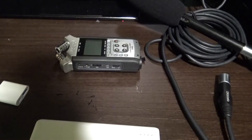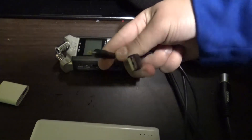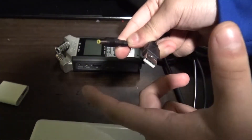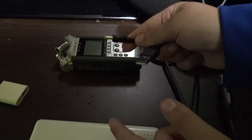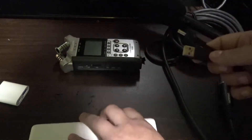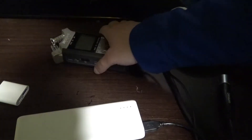Connect the USB to lightning adapter into your iPhone and leave it aside for now. You want to have this power cable right here — this power cable connects to your Zoom recorder and to your portable charger. One end connects to your Zoom recorder and the other end connects to your power bank or USB outlet plug.